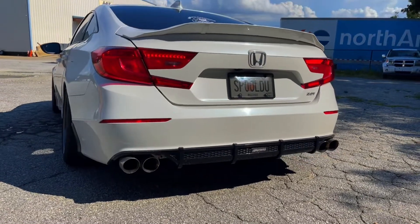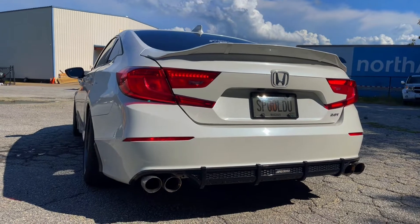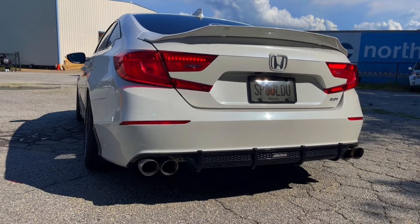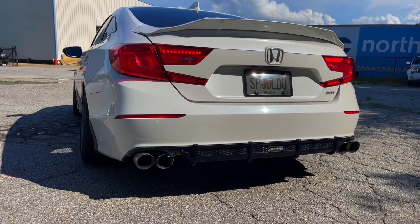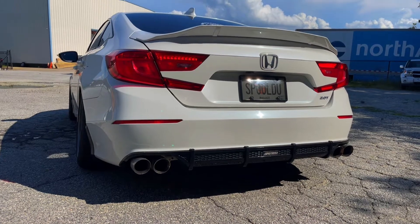As far as exhaust goes, these are Flow Effects mufflers — it's actually really quiet, nothing too crazy. I really didn't want it super loud. I got two of those and then obviously the quad tips coming out. I do have other mufflers I'm about to change to very soon, so keep an eye out for that.